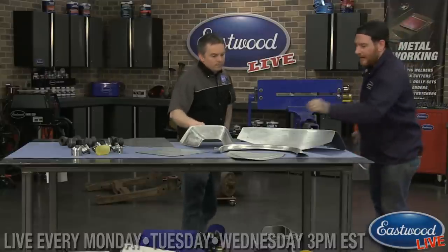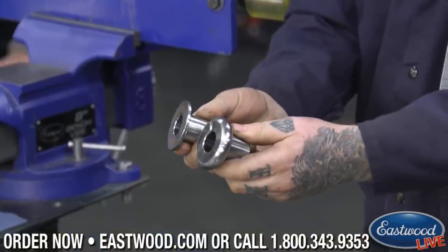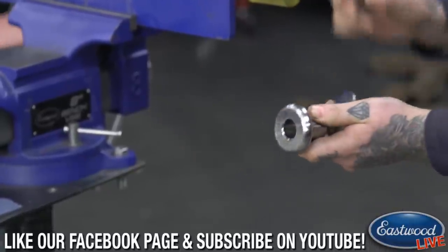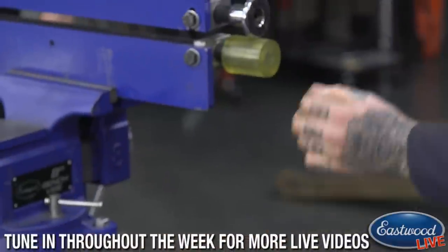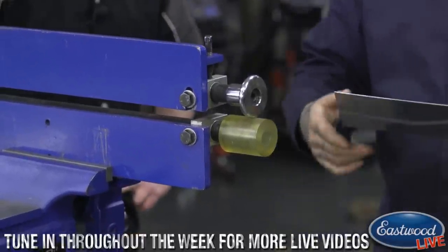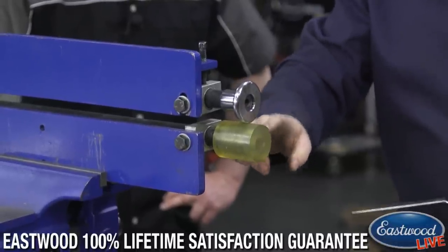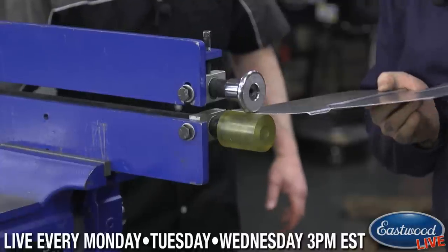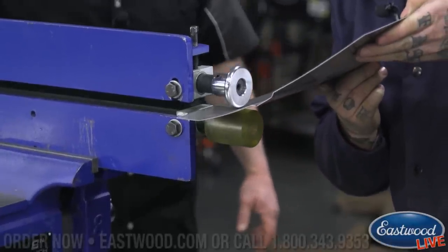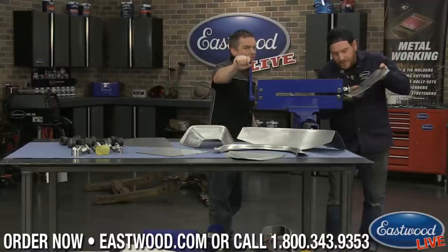Before we get into something higher-end, let's show you a simple thing you can do with these dies. We have different die widths for the top to give different shapes to the bend or line you're putting in the panel. With the soft lower wheel, we have all different sizes of the intermediate die. I'll show you just tipping an edge — with this one you tighten it down snug so there's no slack, and the thickness of the material will dictate what happens.